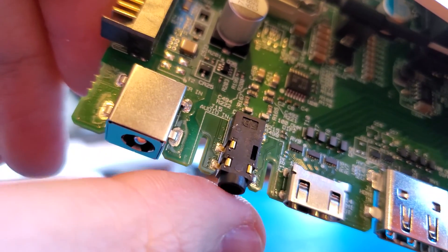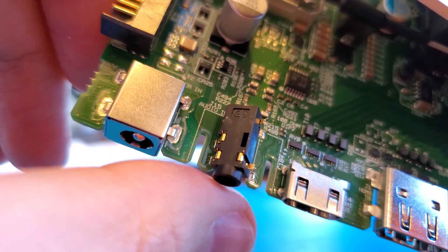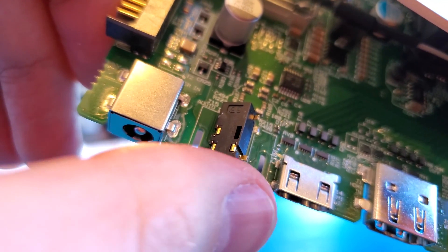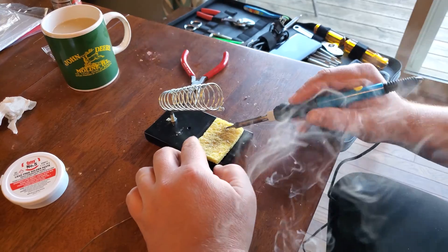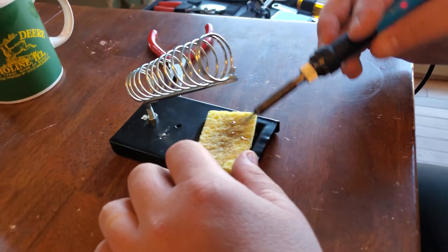This is a very common problem with the Sling Studio, which is why I encourage people to leave feedback on the Sling Studio website by scrolling all the way down and clicking the Feedback tab. I don't recommend removing the line-in jack the way mine came off; rather, I'd recommend using a soldering iron to heat up those pads and remove it that way. Mine was so loose I just went ahead and removed it.